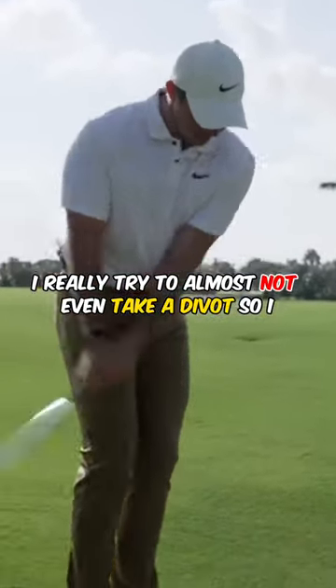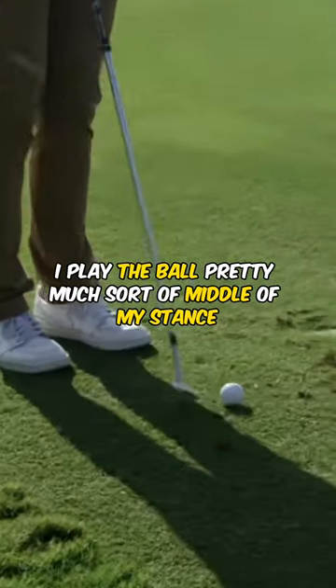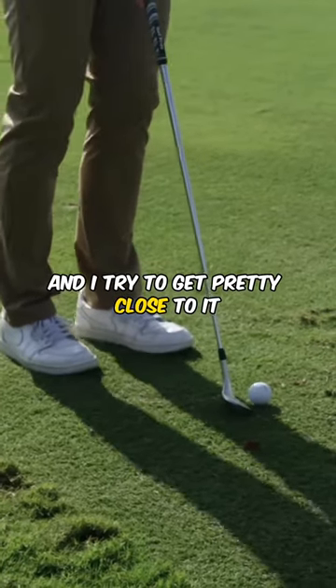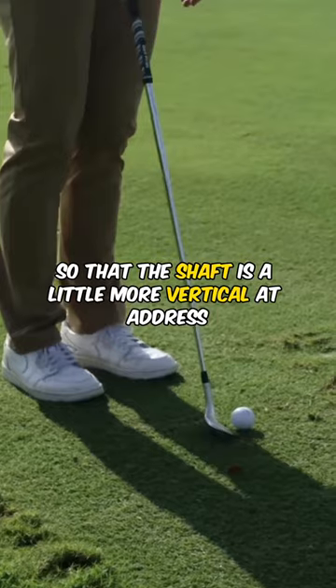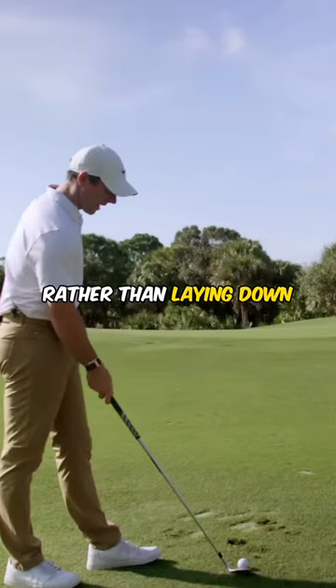I really try to almost not even take a divot. I play the ball pretty much in the middle of my stance, and I try to get pretty close to it so that the shaft is a little more vertical at address rather than laying down.